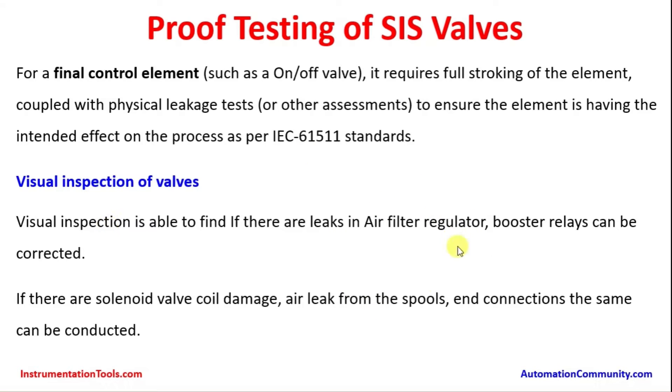By visual inspection, we can test all these items like air filter regulator, booster relays, solenoid valve coil, etc. If there are any air leaks or coil damages found externally, the same can be attended to.